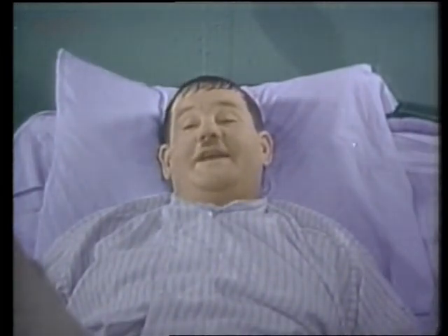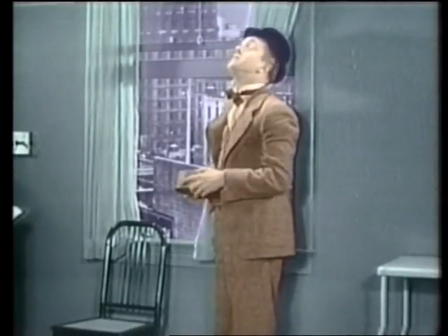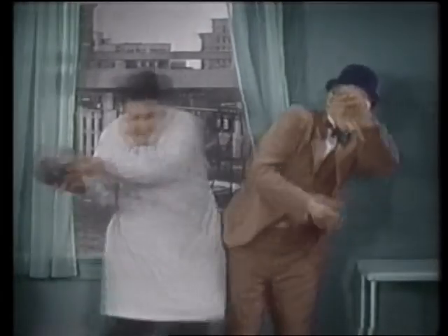How long do you think I'll be in here, doctor? Oh, at least a couple... You dick! Ho ho ho ho!